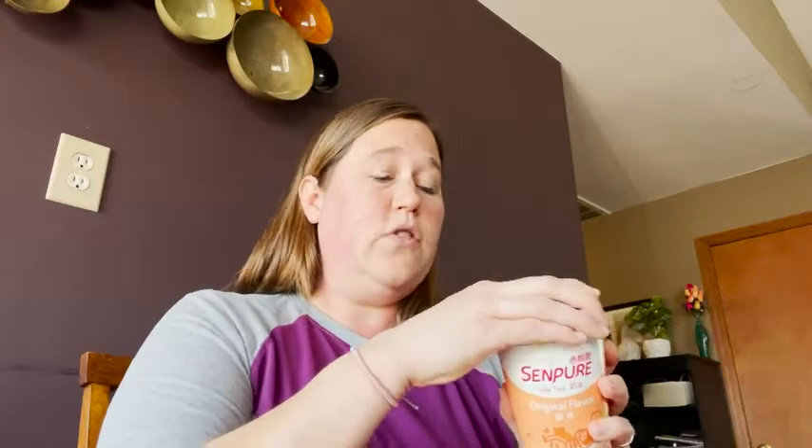The directions are in Chinese and English for hot or cold milk tea. This is something that my family has really enjoyed — it's fun to try out new things from different cultures, and we have enjoyed doing that with this. I highly recommend it; it's tasty and it's fun, and that's just my point of view.